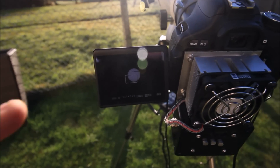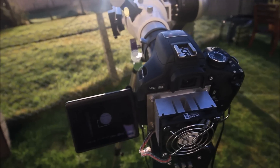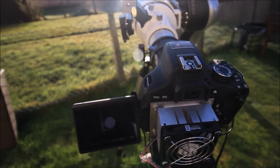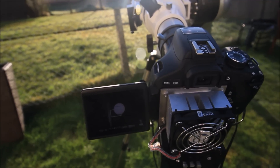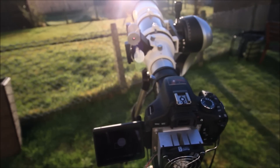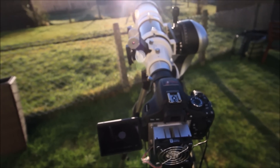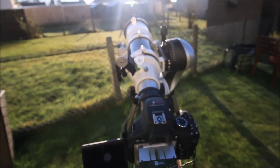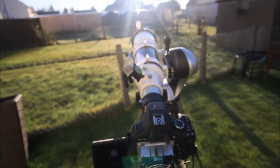This product proves to you that it's very effective, and you can safely move the telescope without even bothering about looking through it or struggling. You'll probably save a lot of time — maybe 10, maybe 20 minutes, maybe even an hour trying to find the sun. Particularly in winter months where the sun is very low and you want to capture it as quickly as possible.